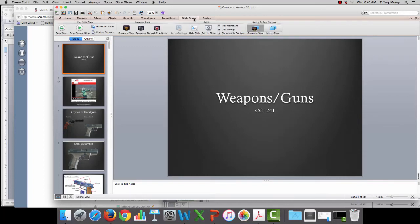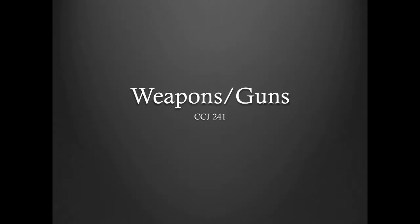Hi students! This video today is going to go over weapons and guns. This is a part that's actually not in your book, but I think it's really important to understand since it's a huge part of law enforcement.